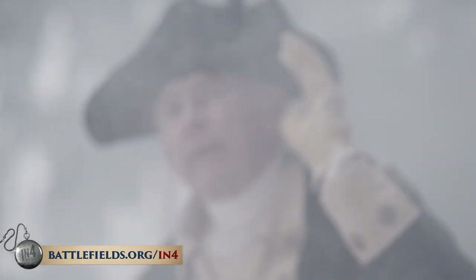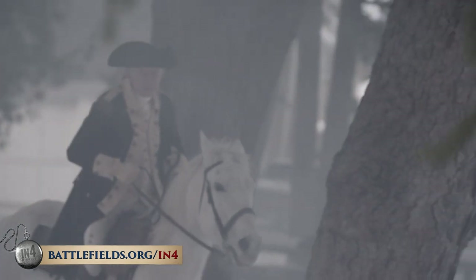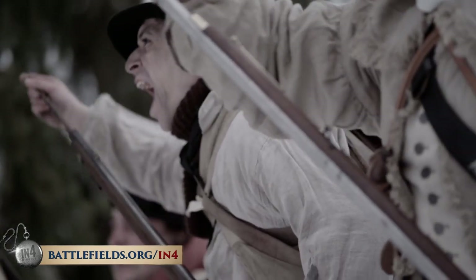As Hand's men fell back, Washington sent more troops — Rhode Islanders — who joined them in the streets, further slowing the British. There was only about an hour of daylight left by the time the British finally confronted the American position along Assunpink Creek. When Hand's men and the Rhode Islanders fell back across the creek, they saw an inspiring sight: George Washington astride his horse, inspiring his men. And when the British — the strongest military power on earth — attacked the American line, the Americans held. Through a bloody exchange of small arms and artillery fire, the Americans held and the British fell back. They attacked again with the same result, though the Americans were starting to suffer losses.